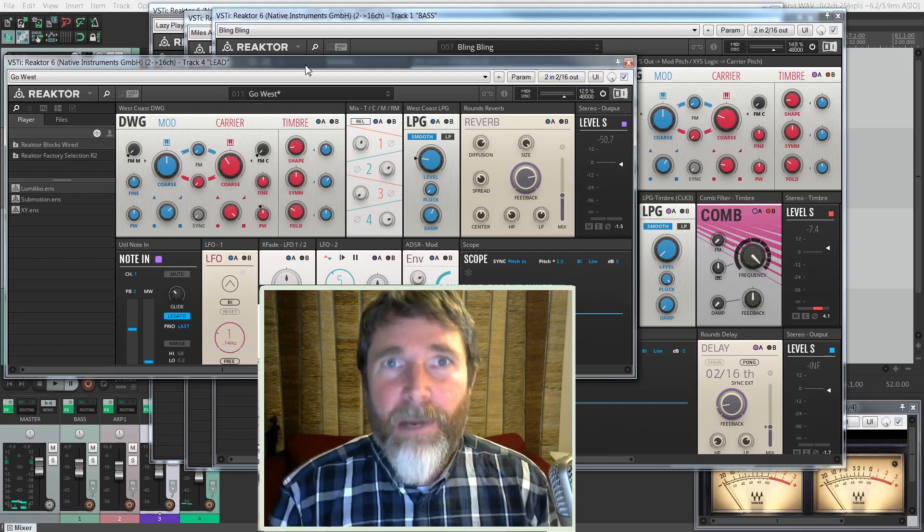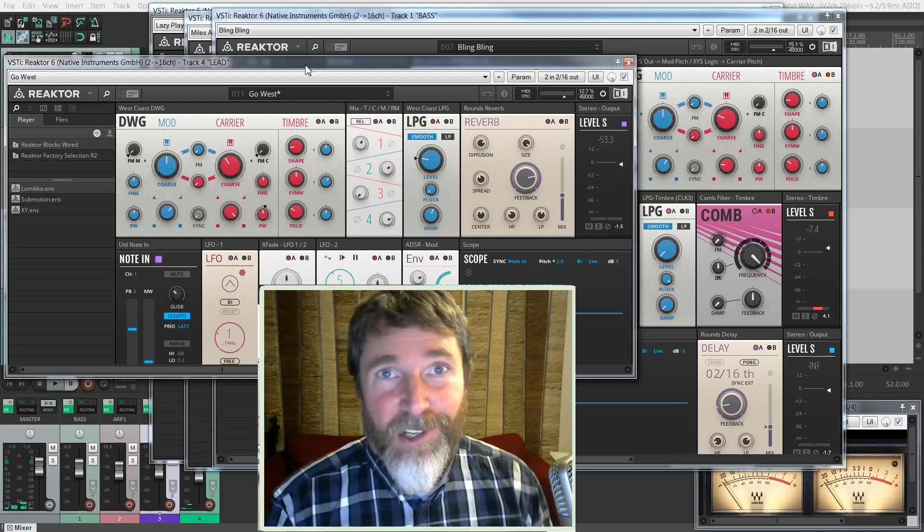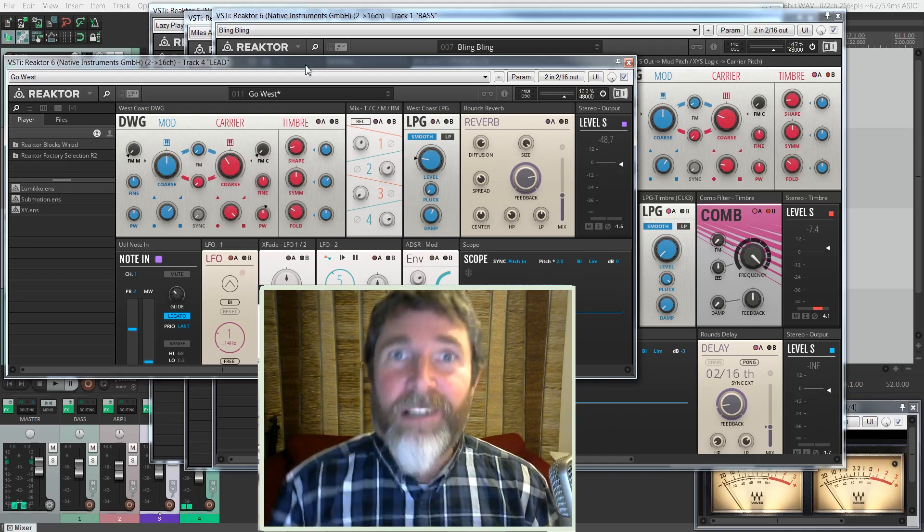Modular Synthesis, monosynths, not really my cup of tea, but I have to admit I did enjoy tinkering with them. So let's take a look together.